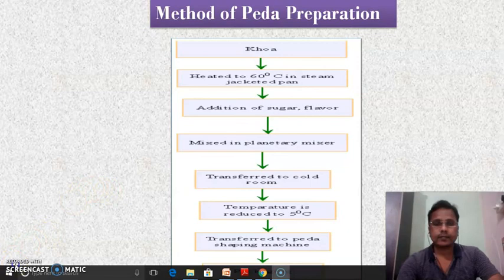It was very simple steps to prepare the peda at household level. We just have to take the khova, or directly we can take the milk into the karahi and follow the steps of khova preparation. After the khova preparation, sugar is added in the correct proportions, and when the total sugar is dissolved into the khova, the cardamom is added. It is then taken out of the karahi, cooled to room temperature, and the desired shape is given.